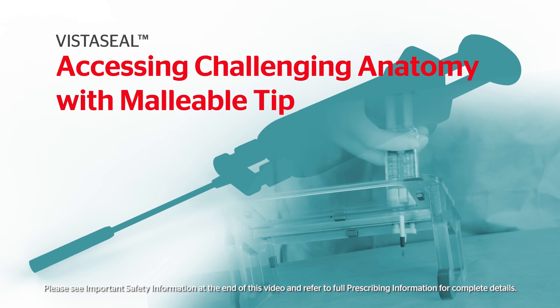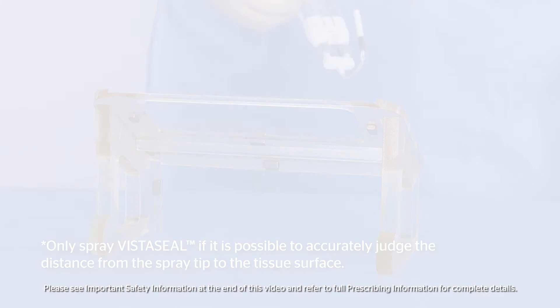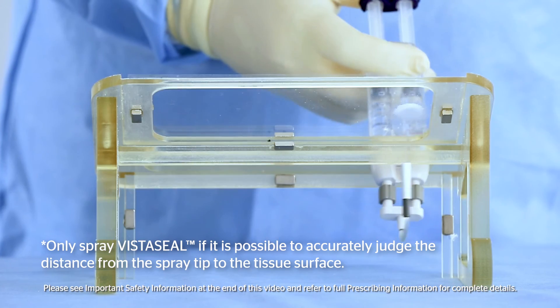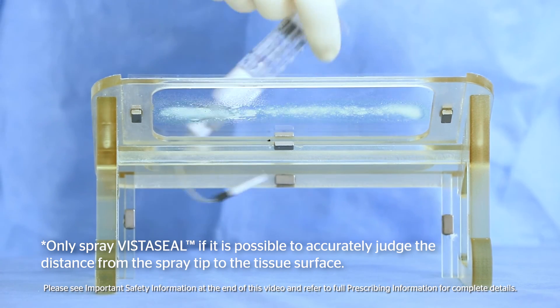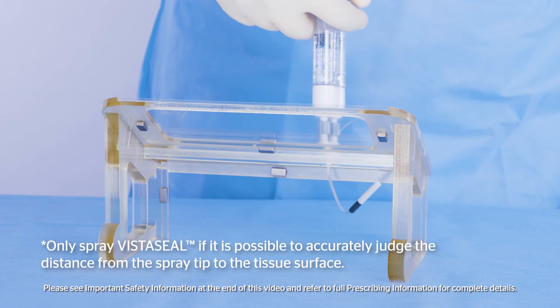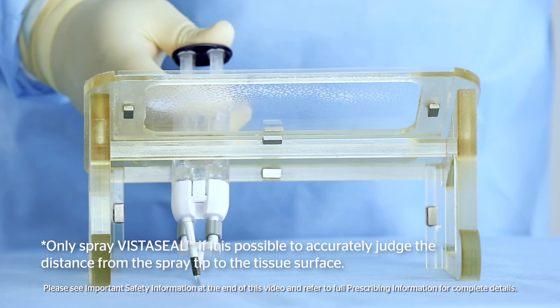The malleable tip provides precise application to challenging anatomy. This shows the malleable tip being used in a narrow spray method, as well as in a broad spray method.